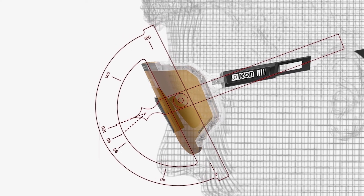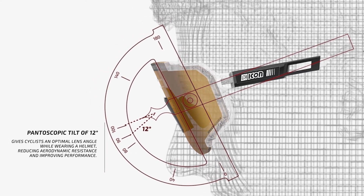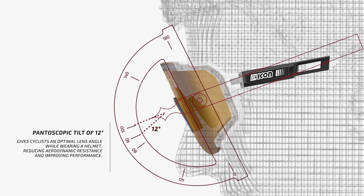Truly unique to the AeroScope is a pantoscopic tilt of 12 degrees. It is twice the amount of standard eyewear and is designed specifically for cyclists. It's the optimal angle while wearing their helmet that improves your performance.